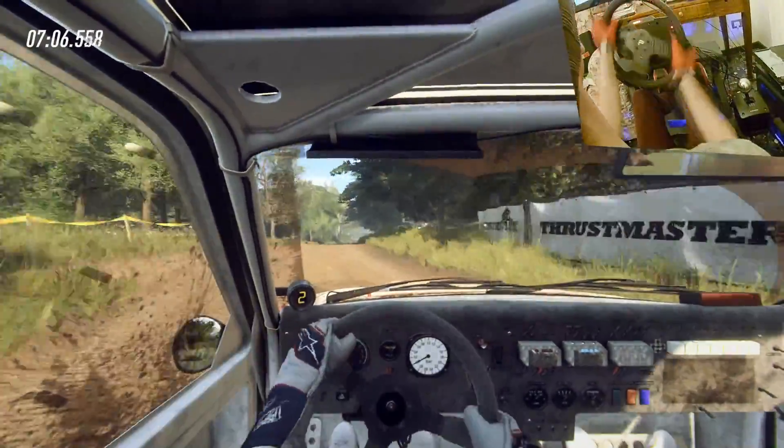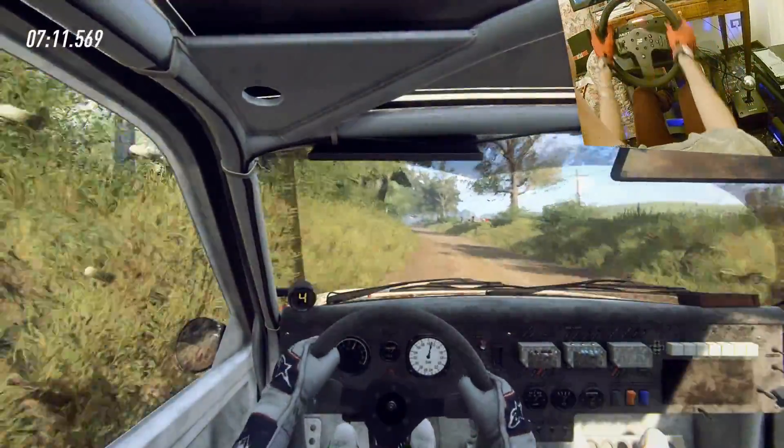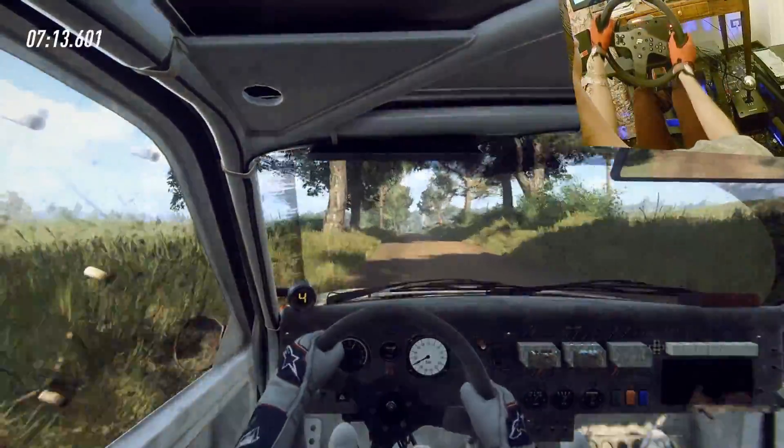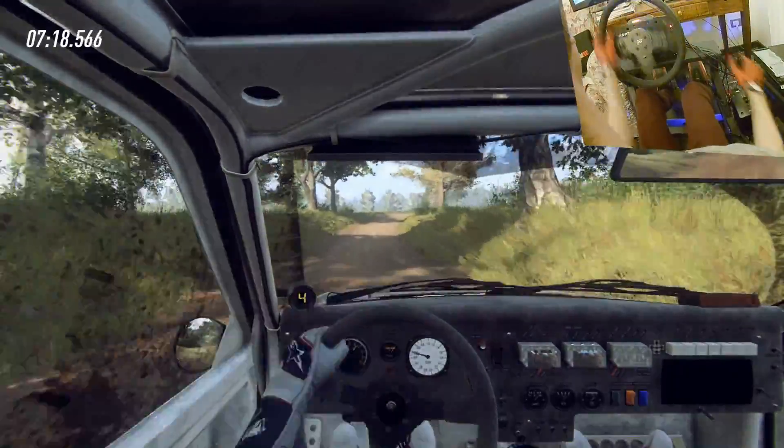80, six left, opens, 80, four left, tightens, three, into six right long of a crest, caution, slow.